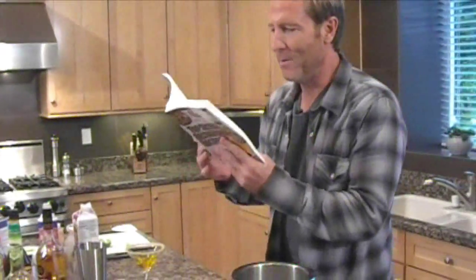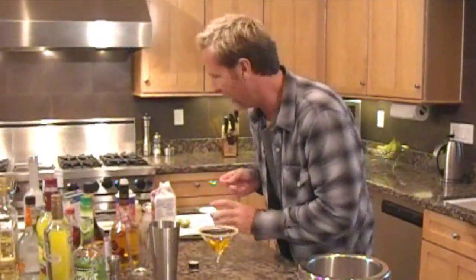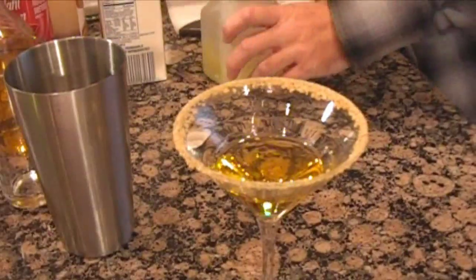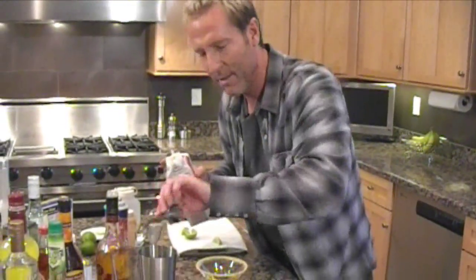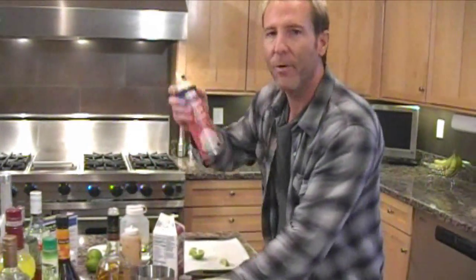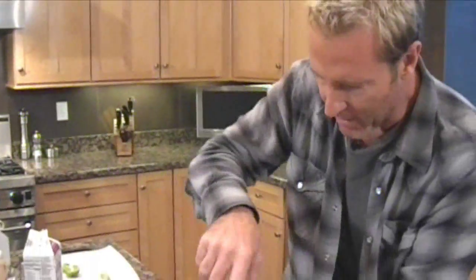Let me consult my handy book, Top Secret Restaurant Recipes 3, wherein I have cloned this drink. It says to measure the sugar, key lime juice, and half and half into a cocktail shaker. So go take a teaspoon of sugar into your glass, and key lime juice. Key limes are smaller than regular limes. You want an ounce of the key lime juice, then three quarters of an ounce of half and half. Now here's the cool part — get some whipped cream and swirl it one, two, three times into the shaker. Pop the top on.